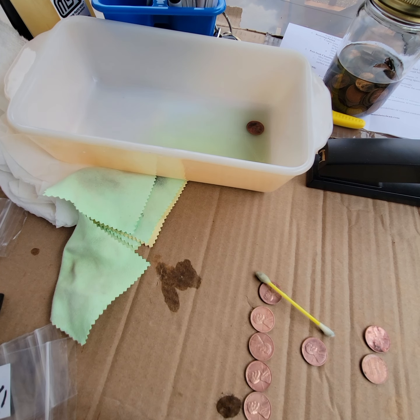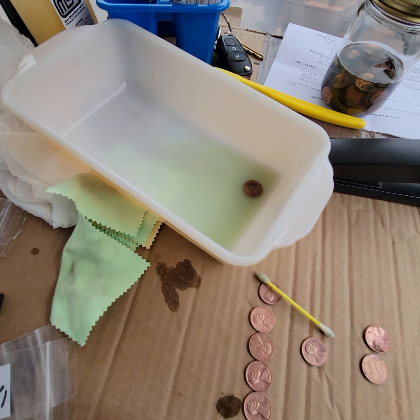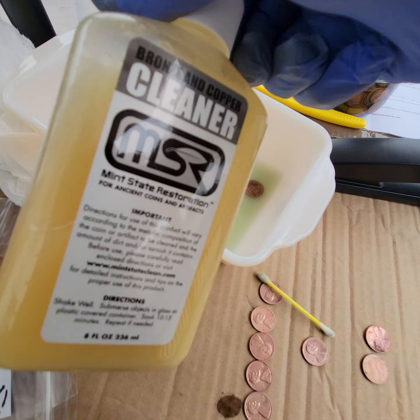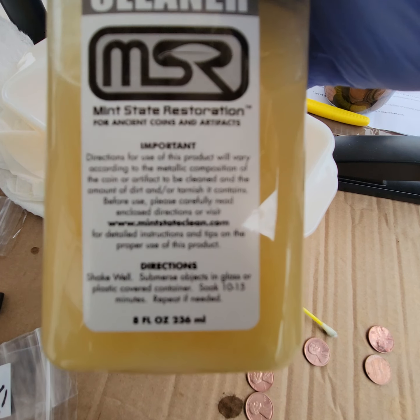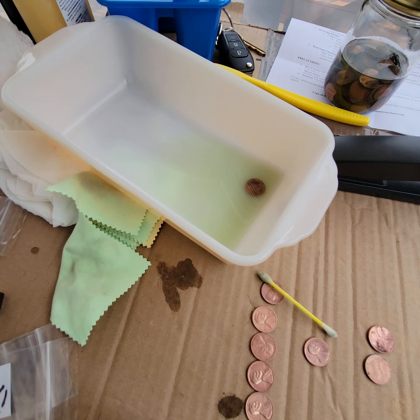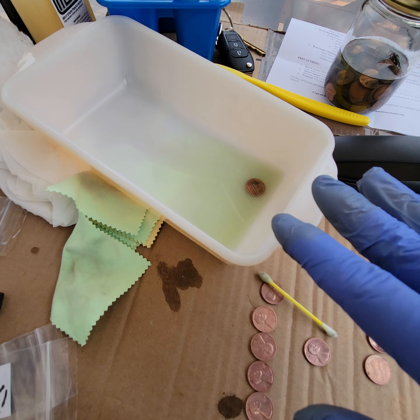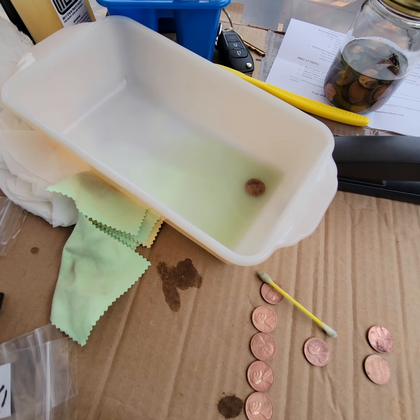This will be the last penny in the cleaning series for this week, and this stuff is super-duper powerful. I'm doing this outside, and it's windy out here. I'm a few feet away and this stuff is super-duper vaporous, just FYI.